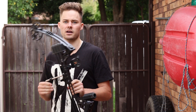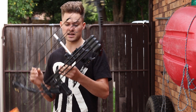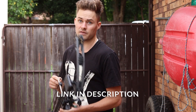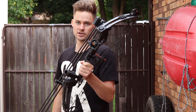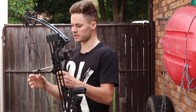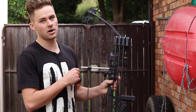It shoots at around 300 fps with the arrows that they supply. And this does come with a full accessories kit too, all for under $200. So that's pretty good value if you just want to get started and get into archery. It comes with an arrow rest, a sighting system, and a peep sight. It's all set up, ready to go.